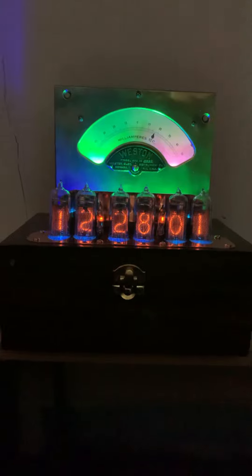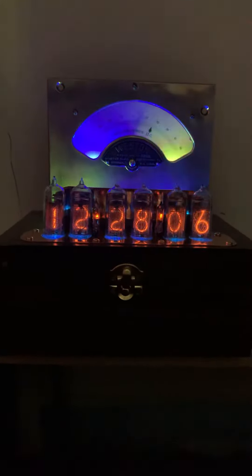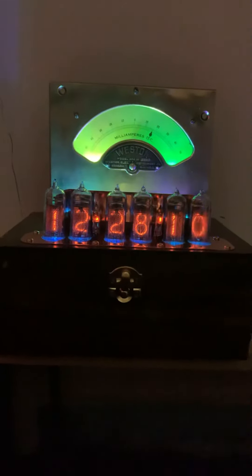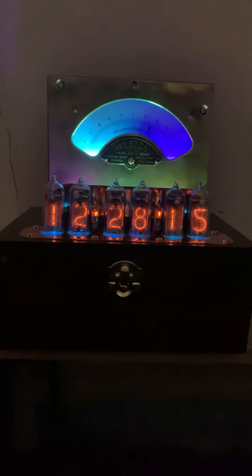This is the first one I've made like this — the first one I've ever seen like this, actually. I've done a lot of 264s, but this is the first 264 I've ever seen in this configuration. So it's your chance to own something sort of special.